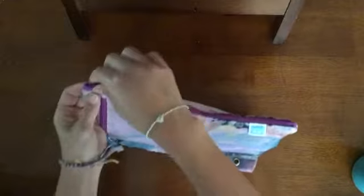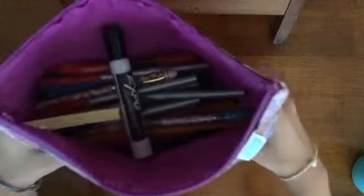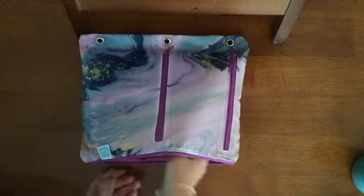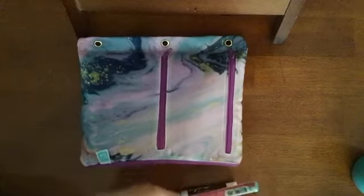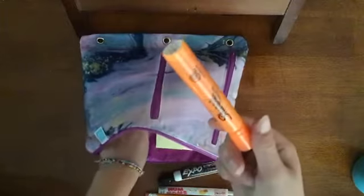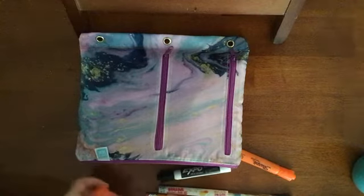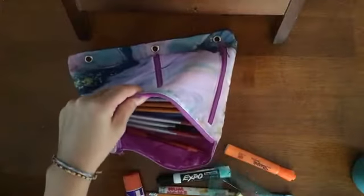In the main pocket I have a lot of stuff — just some school supplies I threw in there. I have expo markers, pens and pencils, a lot of those, highlighters, post-it notes, glue — just a little bit of everything. I also have my protractor in here.